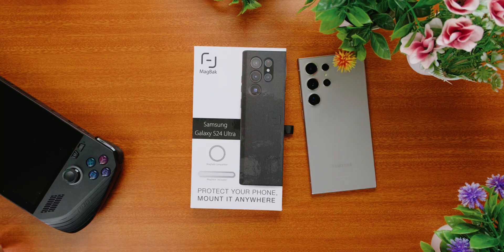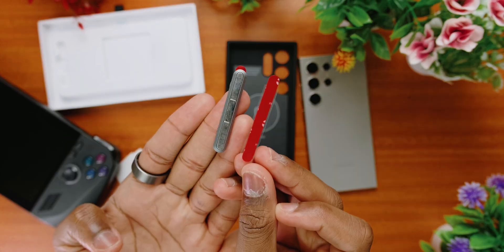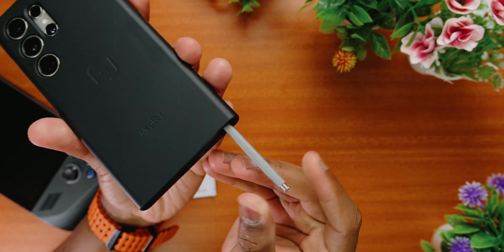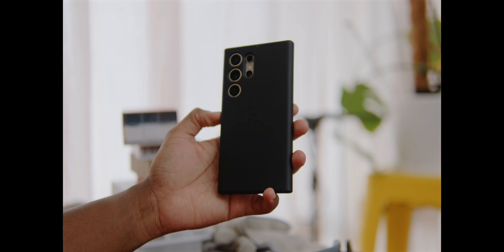Thank you so much for making it all the way to the end of the video. This is the end credits, where I always love including extra tidbits. Starting with the box — the unboxing process was actually pretty straightforward. You get the case, the alcohol pads, instructions, and a mag stick. Something I really loved is the cutouts, which don't interfere with the S Pen, unlike some cases I've tried. It also offers maximum protection — I put it to the test when I went out for a shoot and used it as my production phone, knowing it would be protected if it fell. And let's not forget the MagSafe compatibility, which opens the door to several accessories.